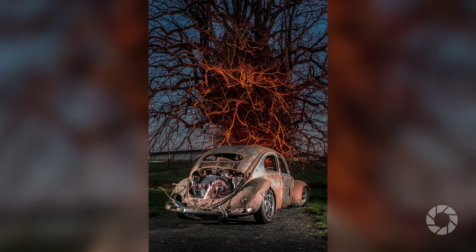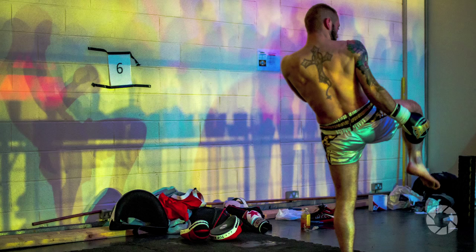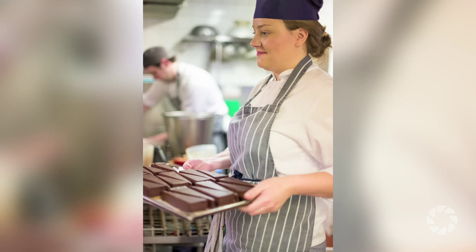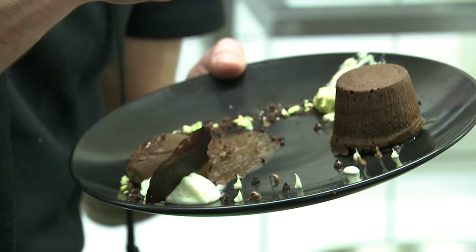The Nikkor 50mm f1.4 G is a piece of great equipment that I struggle to fault. It's accurate and reliable when focusing, its color and contrast rendition are simply stunning, and it's quite small, light, and non-obtrusive. It is very versatile and I would recommend this lens as a great tool for everyday use — from architecture and landscape through to portraits, sport, and documentary applications. Its versatility lies in its simplicity.